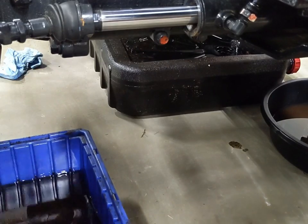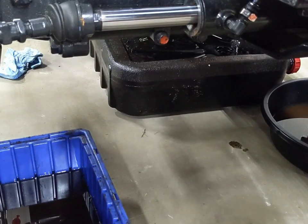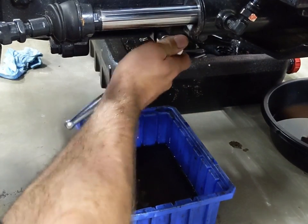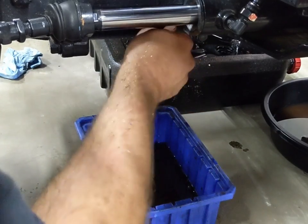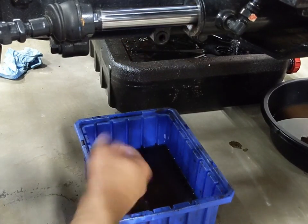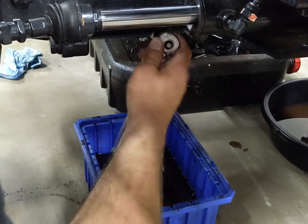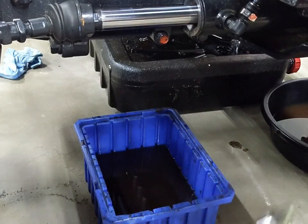Now that our front axle is done draining, I'm going to reinstall the drain bolts. However, we are not quite done — because there is a third drain bolt in there, right here under your steering cylinder. You shouldn't get much out of this one after you do the lower ones. Now I'm going to go around and do the other side.